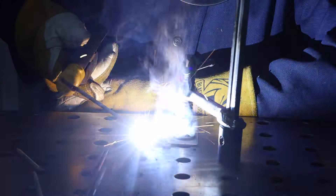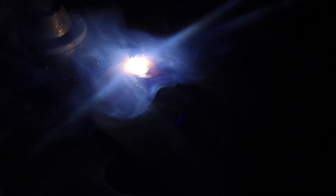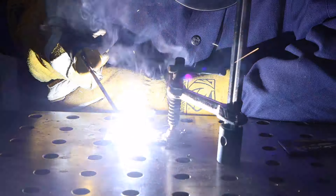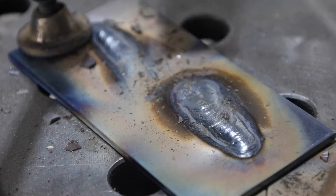Now if I tip it really far — this is exaggerated quite a bit — you can see I'm having some of the same trouble as when I was running too long of an arc. On the other hand, I've never actually tried pushing it forward with the 7018, and that really did not work very well. I can see why they say if there's slag, then drag — because the slag is going in front of the weld pool and having to travel around the back, and that's just going to be problematic.